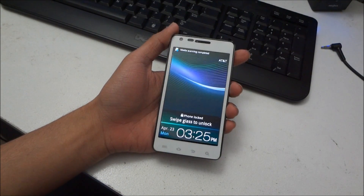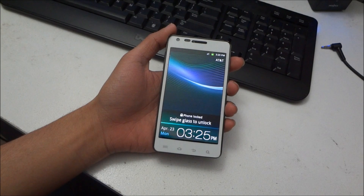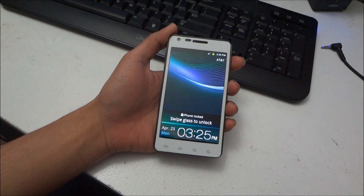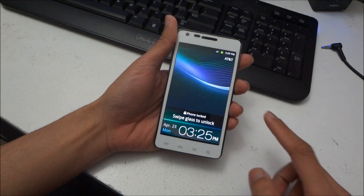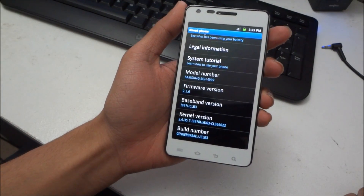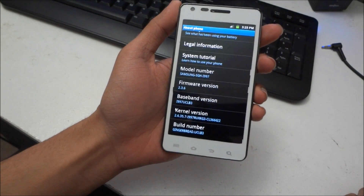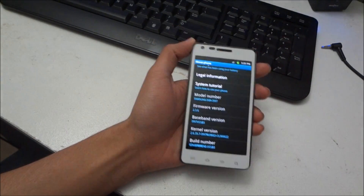Hey guys, today I will show you how to install the ROM ICF-ROM CM9 — unofficial CM9 4.0 Ice Cream Sandwich — onto my Infix 4G running stock Gingerbread Android 2.3.6.